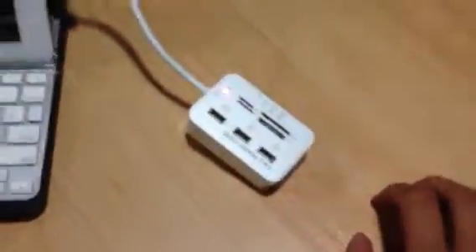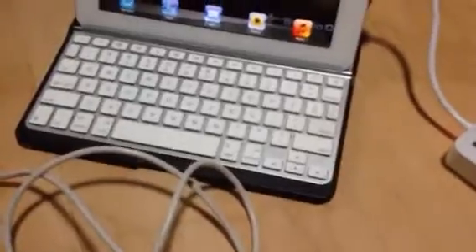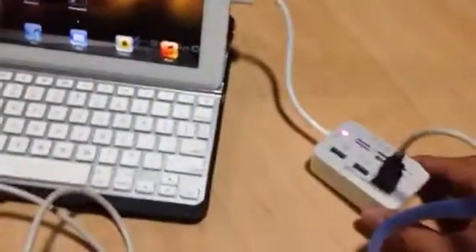Okay, you can see now the light is on. Then connect the USB cable right to the port. Okay, now it's connected.